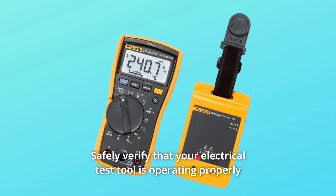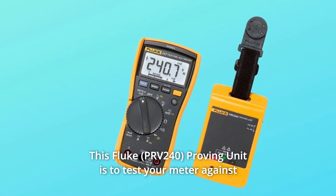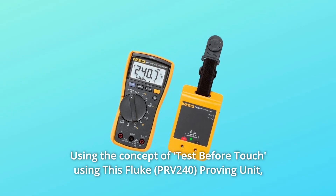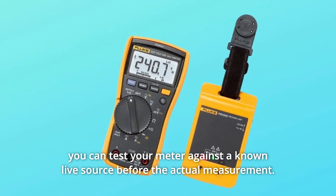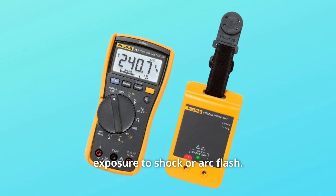Safely verify that your electrical test tool is operating properly before you conduct any live tests. This Fluke Proving Unit tests your meter against a known live source before and after the actual measurement, using the concept of test before touch. This allows you to verify your test tool without unnecessary exposure to shock or arc flash.